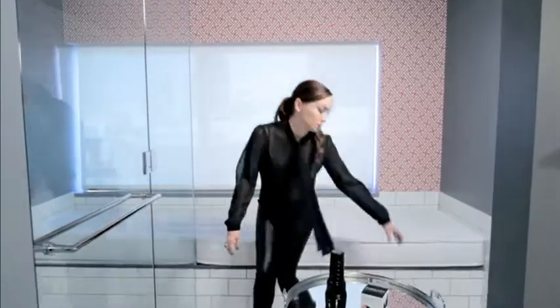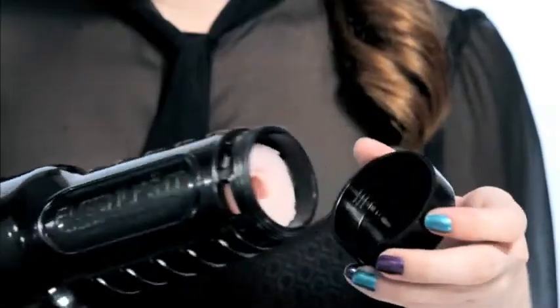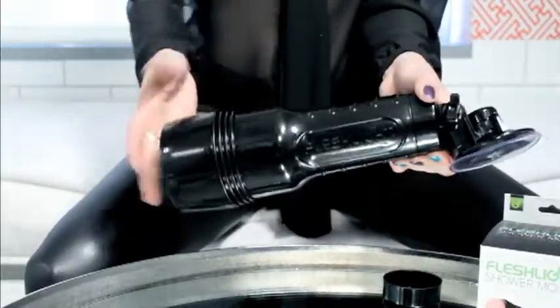Come on, I'll show you. The Shower Mount by Fleshlight can be used in the shower or on any secure flat surface. To use the device, first unscrew the end cap from your Fleshlight product. Then screw the Shower Mount device on like so.